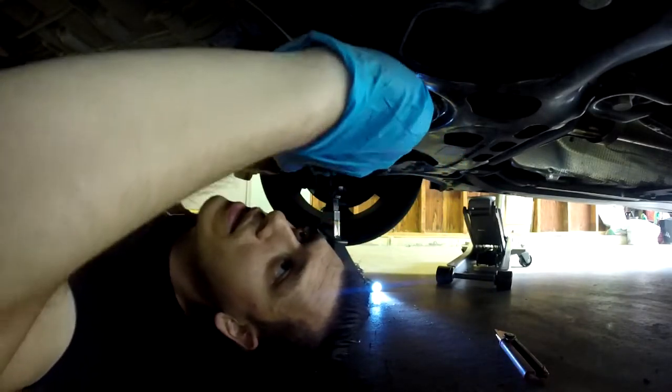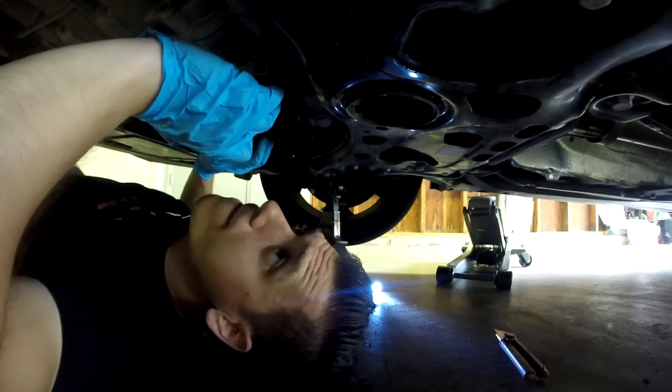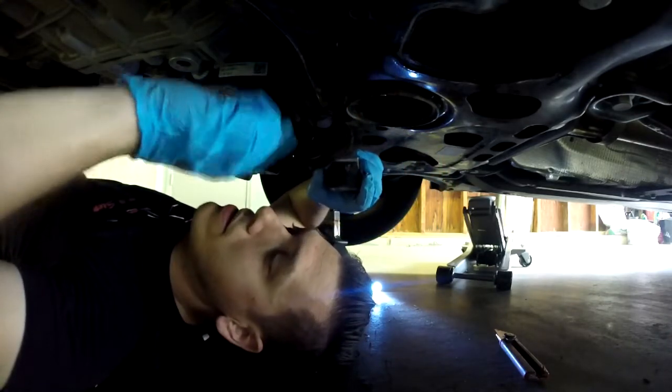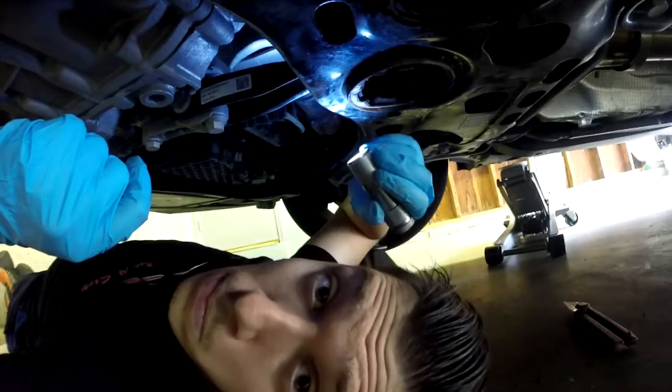Now comes the hard part where I have to take this out. But first, since this is not attached, I'm going to try and take this elbow out first — we'll see how it goes.